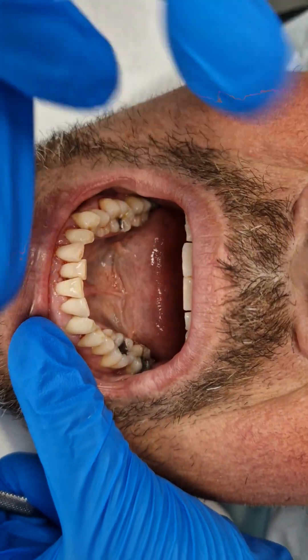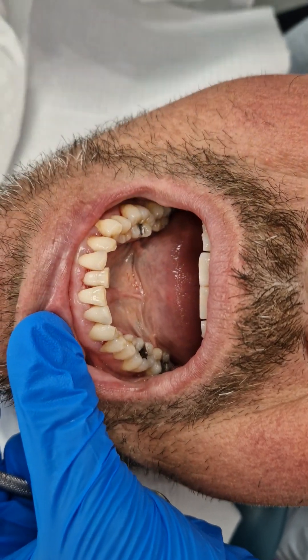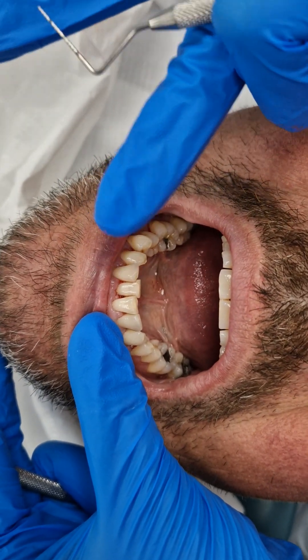The patient has come to me with generalized periodontitis, where plaque and bacteria are tunneling down and pulling the structure of the gum away from the tooth. Eventually, if not treated, it can attack the bone.